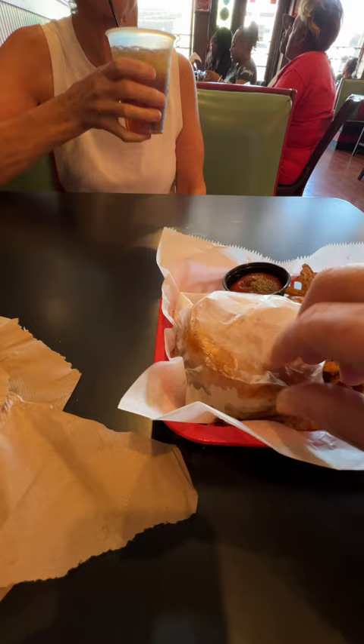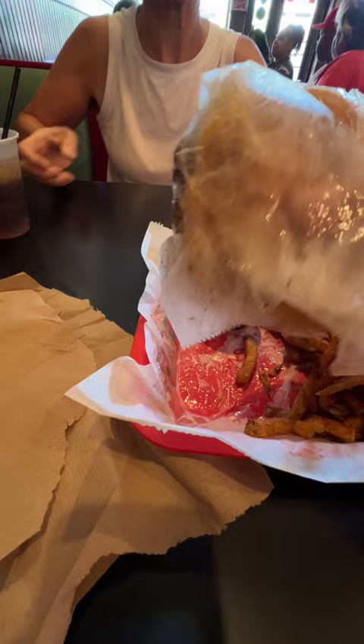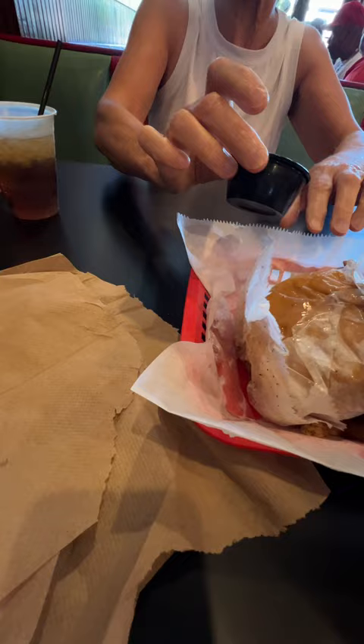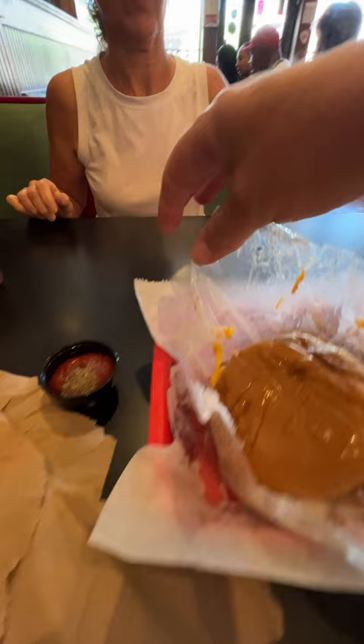There are the hand-cut fries, and this burger comes in a bag by itself because it's greasy. There's the top — oh, it smells good. You've got your sauce, which is just ketchup. You can see how greasy that is.